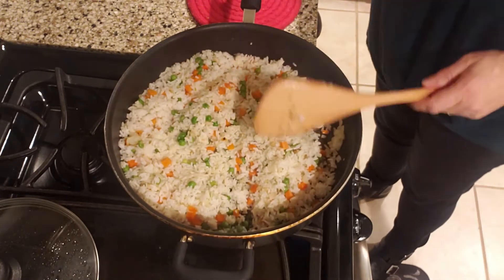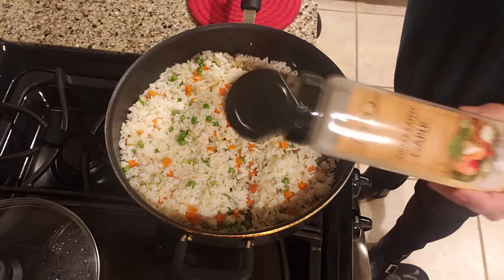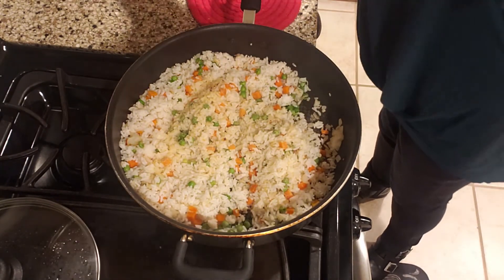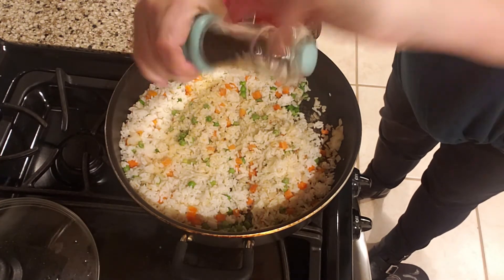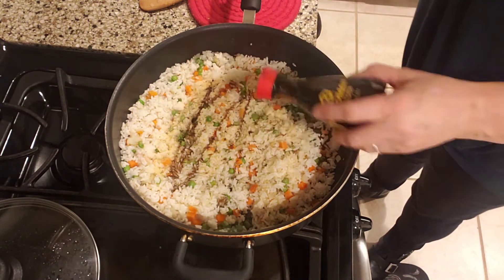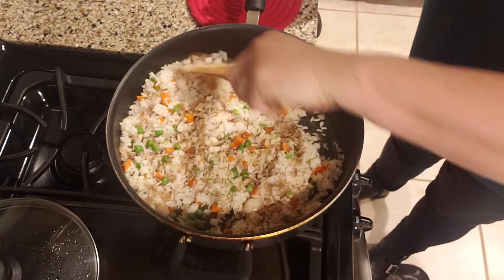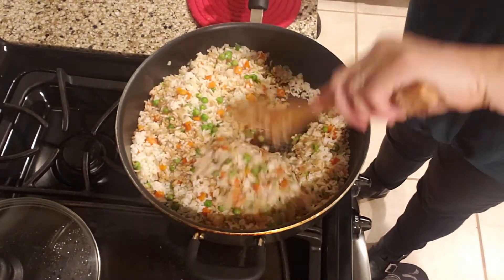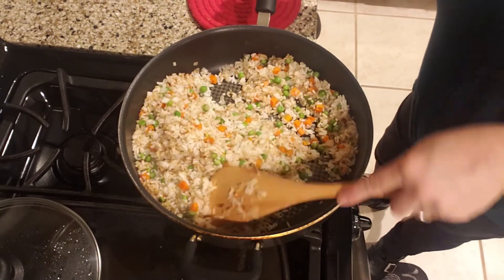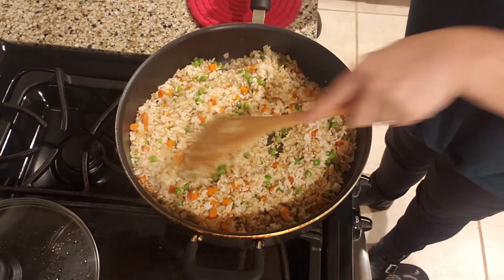Now that everything is heated through, I'm turning off the stove — I had it on about a number six, which is medium-high. I'm putting about a teaspoon of garlic powder in, a little bit of pepper, and our soy sauce — about two teaspoons — then just mix that all in. You can taste it and see if your family wants a little more soy or garlic, maybe a little more salt, but that's usually perfect for our family.